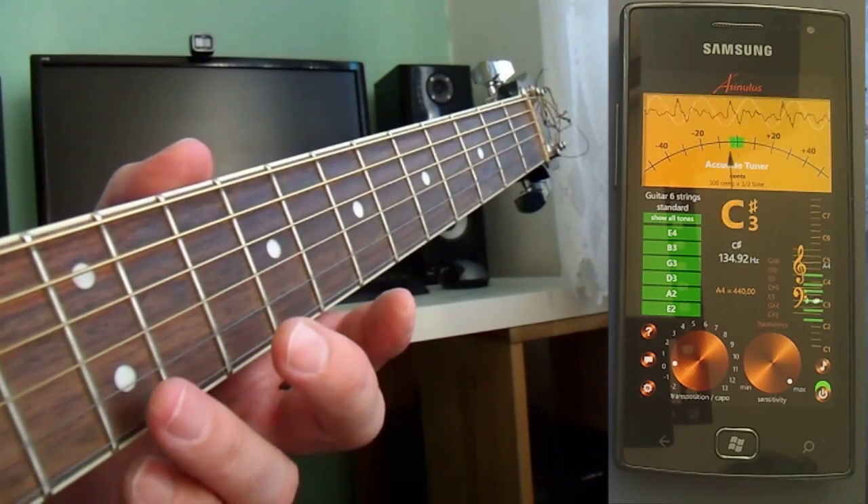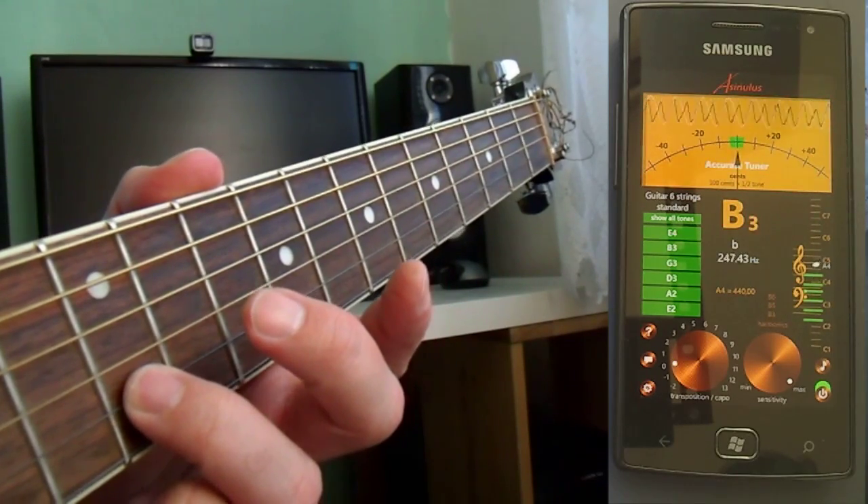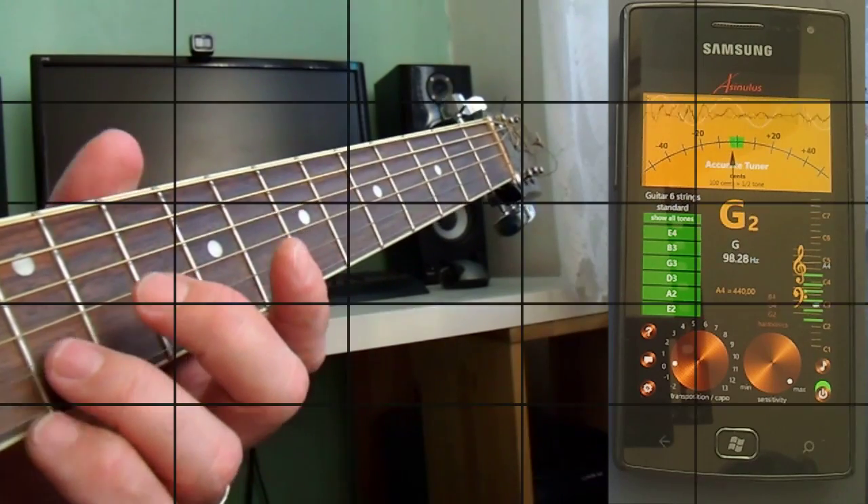But we are talking about extremely small difference. Still, accurate tuner is so precise that you can use it when you are shopping for a new musical instrument.